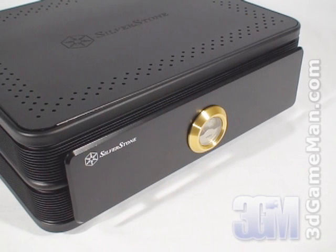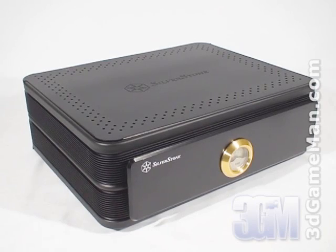Now while gold is not my favorite computer color, this styling fits very well with audio components and therefore would be an excellent option for a home theater PC setup.